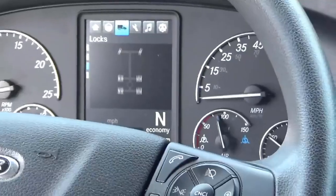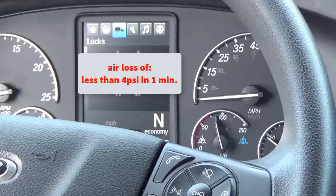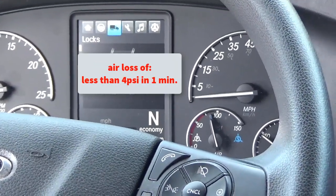Once the needles have settled on the gauge, what they'll be looking for is an air loss rate of no more than 4 PSI in one minute.